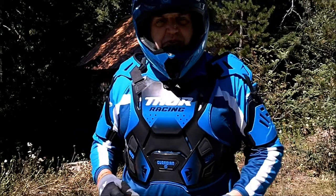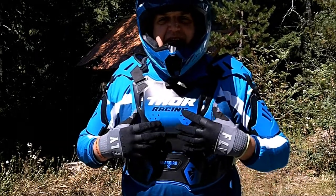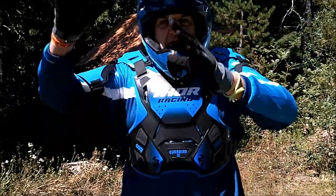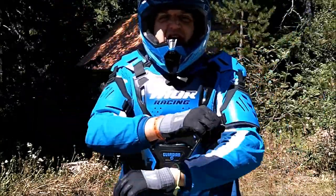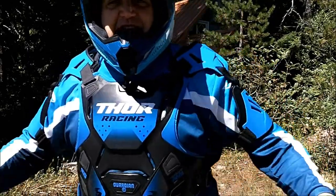Let's get started — I'm doing some riding in this chest protector. All I can say is it is sleek, lightweight. I have full mobility. This thing is awesome. I'm very stoked on this. I hope it offers me lots of protection in the future.